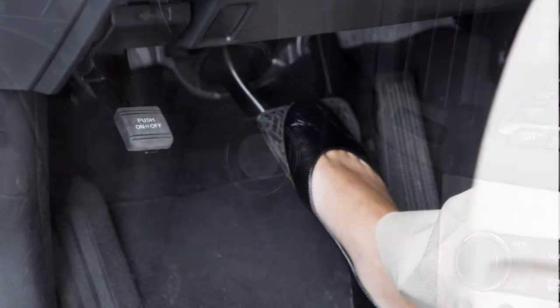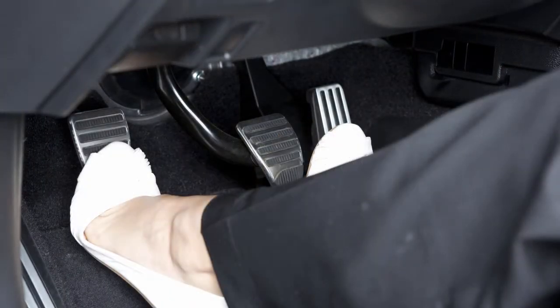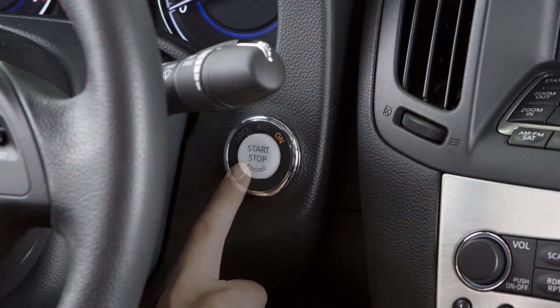To start the engine, press the brake pedal for CVT models or the clutch pedal for manual transmission models, and then push the ignition switch.